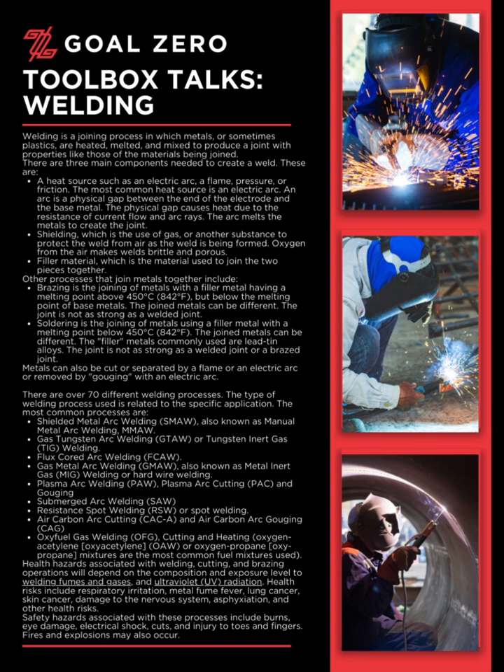Health hazards associated with welding, cutting, and brazing operations will depend on the composition and exposure level to welding fumes and gases, and ultraviolet (UV) radiation. Health risks include respiratory irritation, metal fume fever, lung cancer, skin cancer, damage to the nervous system, asphyxiation, and other health risks.